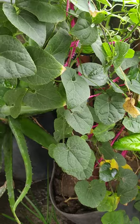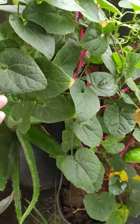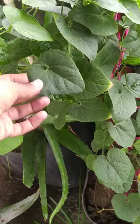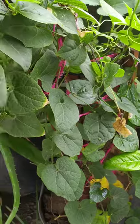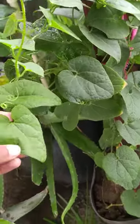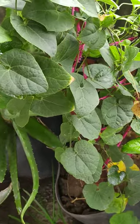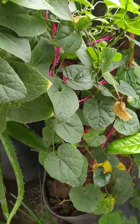Many children and young persons know the vegetable parwal but don't know how the plant looks. So I made this video. I hope you like this video — don't forget to like, share, and subscribe to my channel.